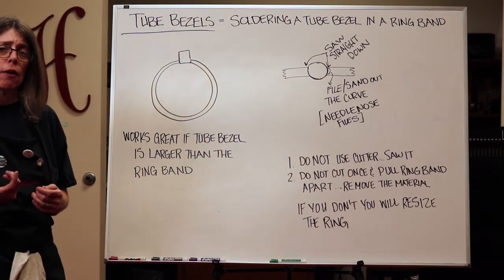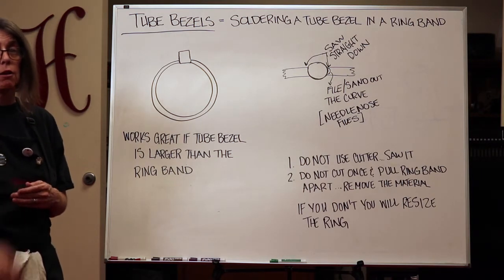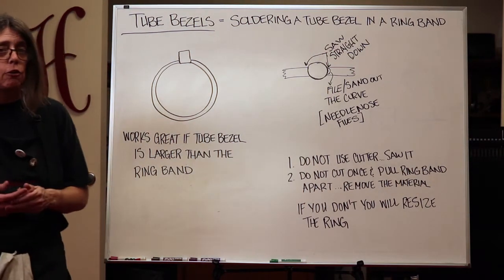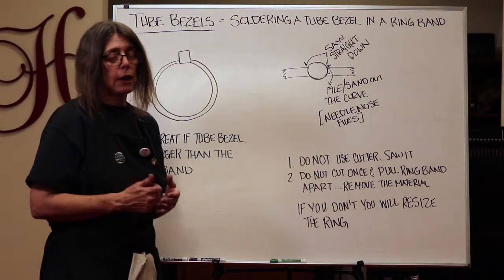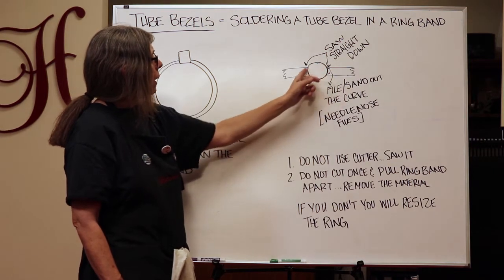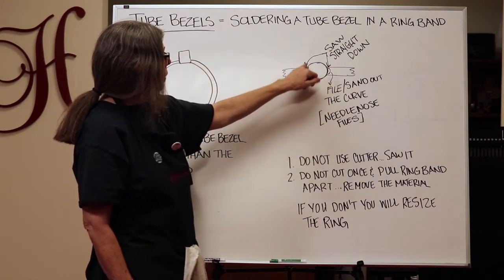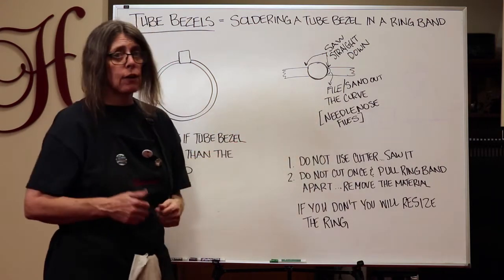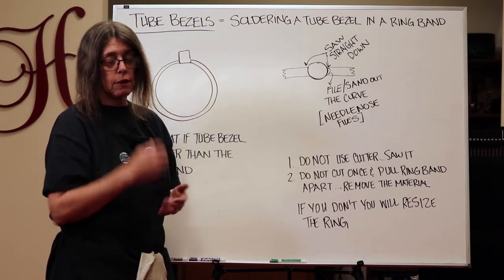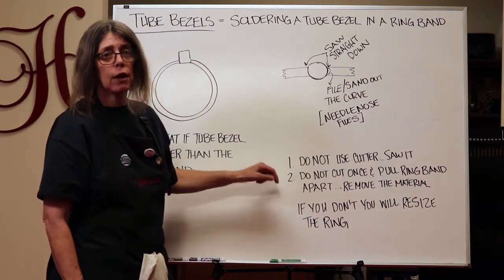If you have a band that's narrower than your tube bezel, you'll need to saw out that area and insert the tube bezel into the ring band instead of laying it on top. The shape of the tube bezel is different from the band, so you need to cut those curves into your ring band. Saw straight down, then file or sand out the curve — needle nose files work great for taking out that small curve on either side so it fits flush with the tube bezel.